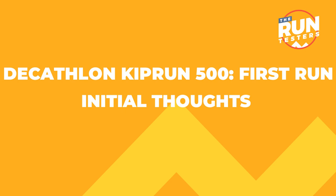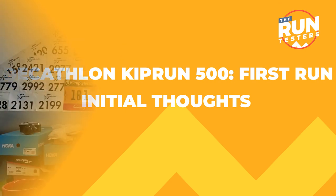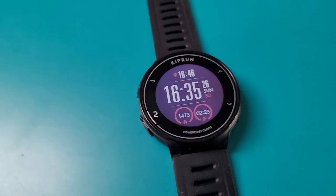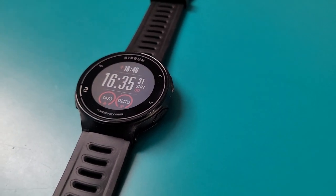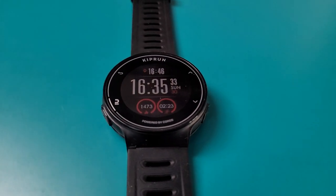Initial thoughts on the Kiprun 500: pretty solid overall. It is essentially a Coros Pace — I've used and tested the original Coros Pace a lot and the experience feels very similar in terms of GPS and heart rate monitoring performance. It's absolutely fine, not perfect, and you can pair an external chest strap monitor to improve that heart rate accuracy, which is great to see.